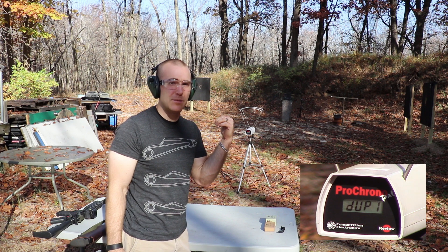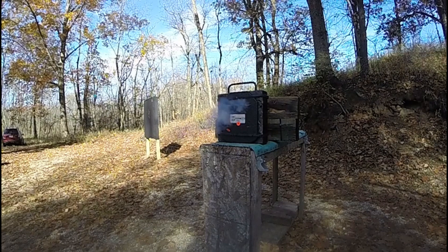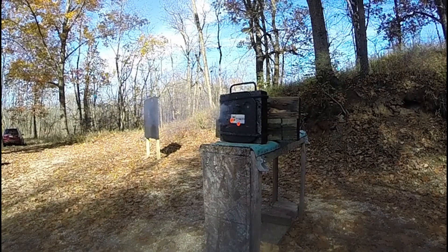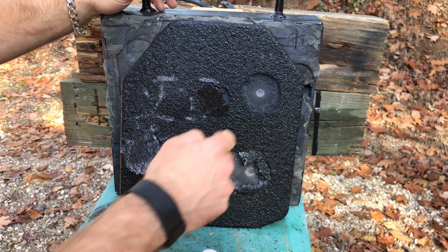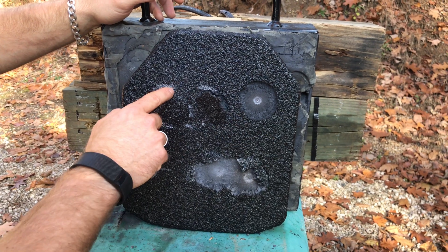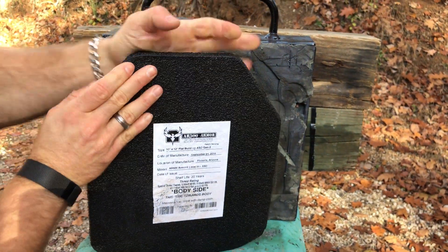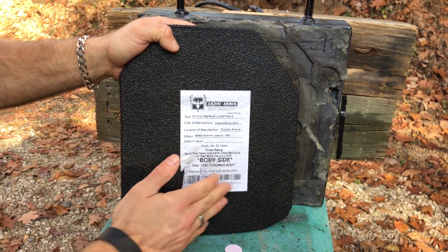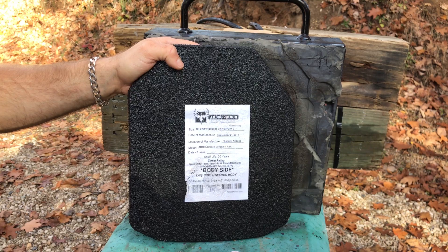Let's go see what the ambient plate did. Shots one, two, and three with the 556, and one, two, and three with the 308 — no pass-throughs. The AR500 armor level 3 plus plate is one tough cookie. On the back side there's maybe a slight indication of a bulge and a little dimple, but this plate is still good. Now let's go grab the super cold plate and see what happens.